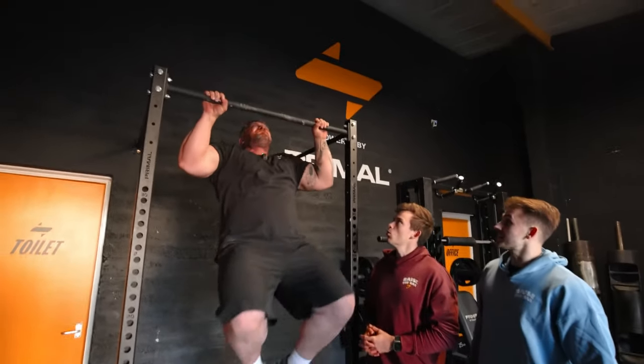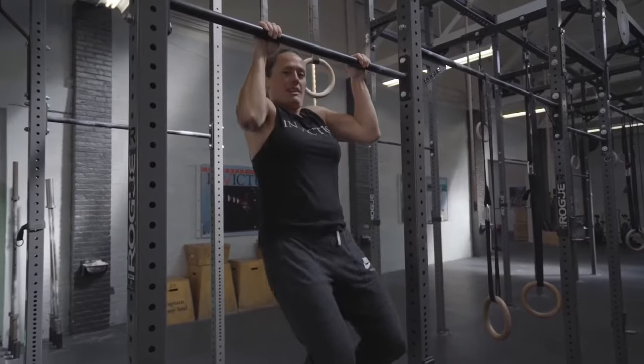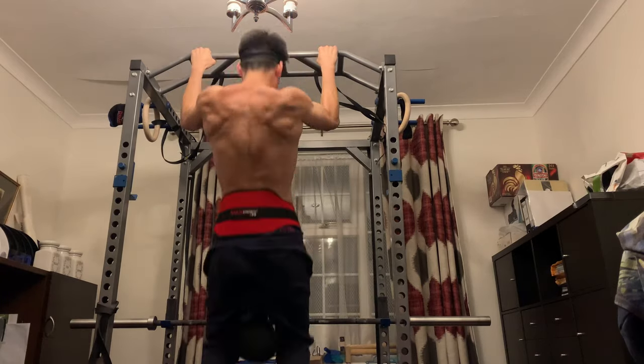You want to be aiming for three to five sets of six to twelve reps. Pull-ups are hard and a lot of people can't do even one rep with their own body weight, so your progression might look like this: start with assisted pull-ups using a band or an assisted pull-up machine, or do negatives. Then progress to body weight pull-ups, and eventually when those become too easy, progress to weighted pull-ups or chin-ups.